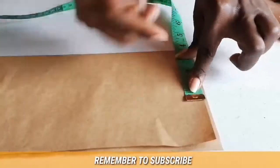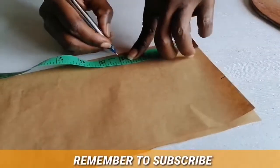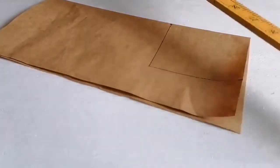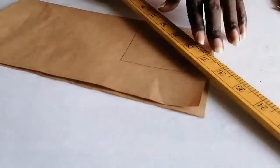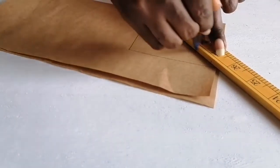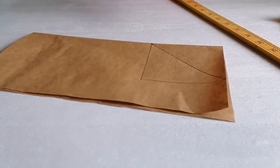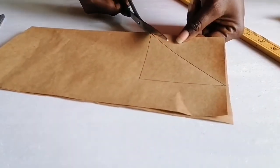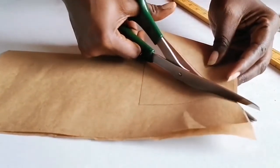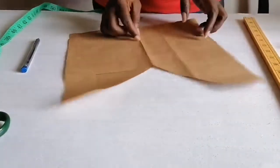Now we are going to do a V-neck. We are still using the standard 3.5 inches for the neck width and four inches for the neck depth. After marking, all you need to do is connect this corner point straight down to the center — and you have your V-neck. Cut it through.